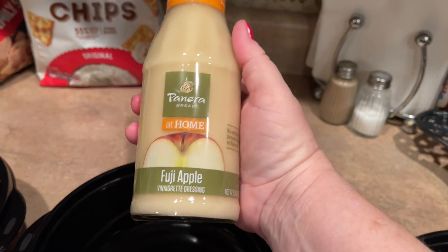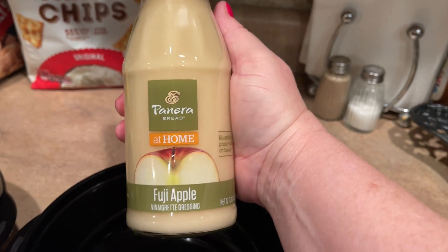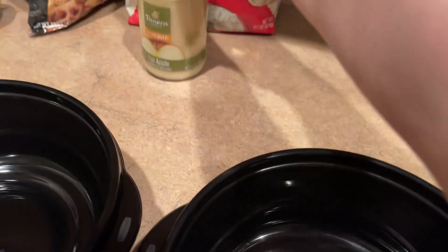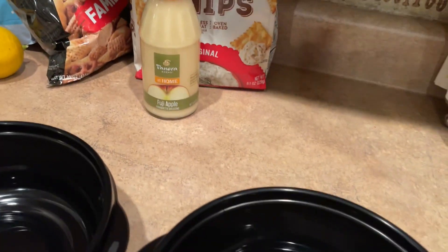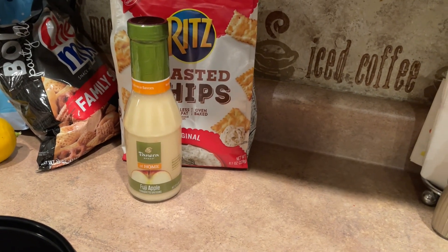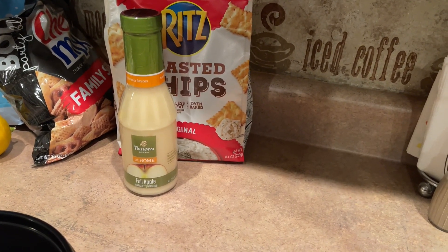I also grabbed this — it looked really fun. What isn't fun about salad dressing? It's Panera Fuji apple. I don't really know if I like it, but I'm going to try it. I'll show you once I cut up some chicken and show you what it looks like.